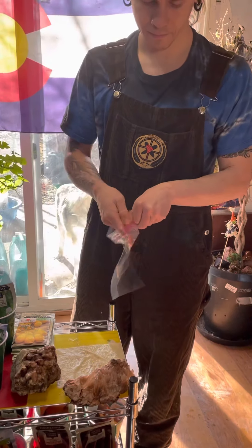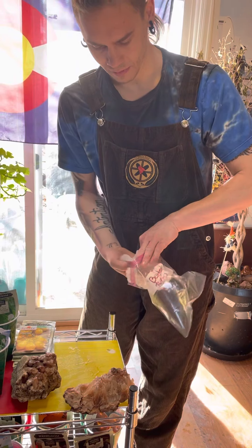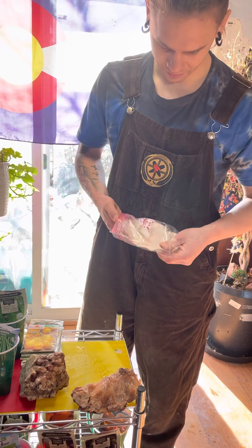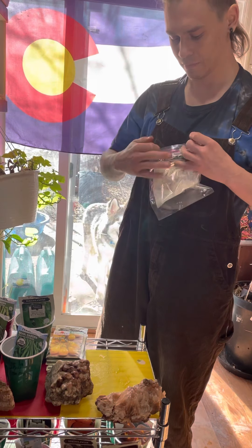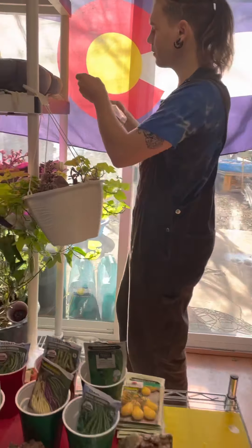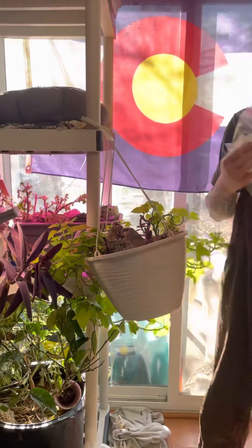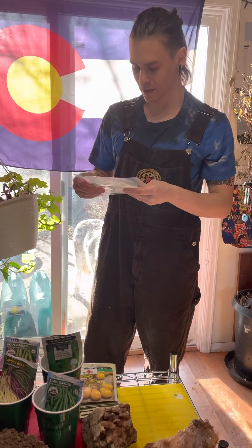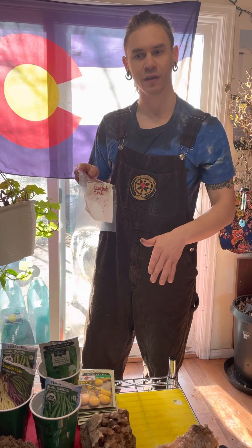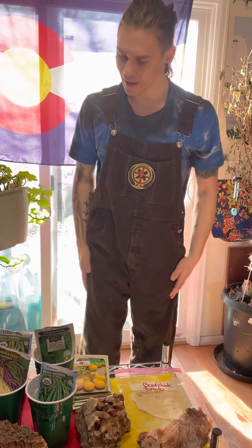Then you're gonna put it in the plastic bag, labeled of course. Now if you have a heating pad or somewhere warm to put this — I usually recommend if you have a grow light you can always put it on top of the grow light, that way it stays nice and warm. Behind a refrigerator, on top of a refrigerator, or on top of a grow mat if you have it. If not, just put it somewhere warm in a dark area.